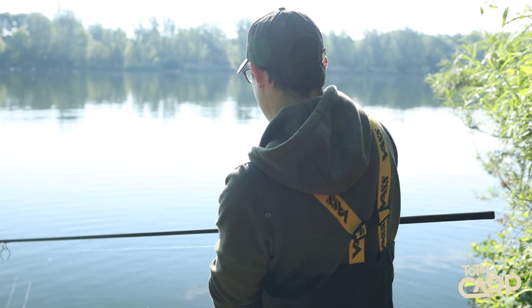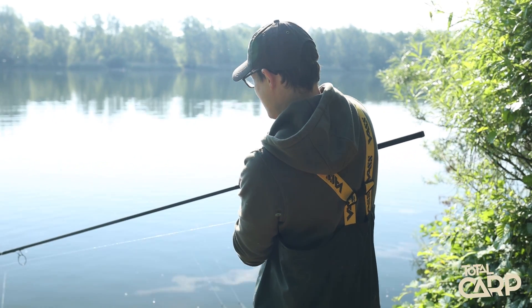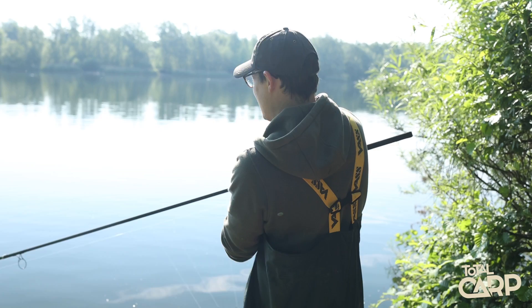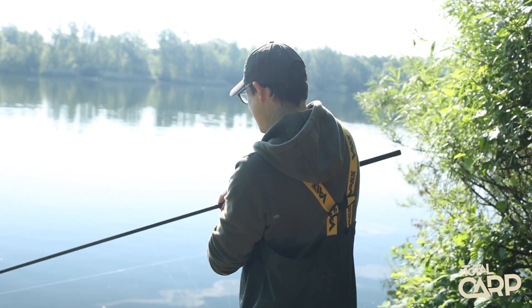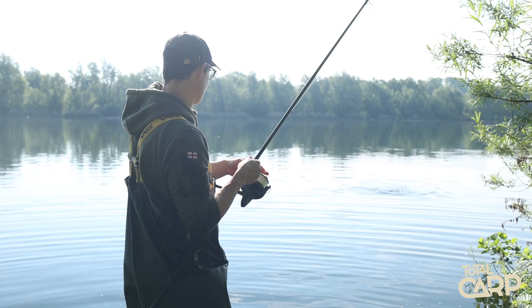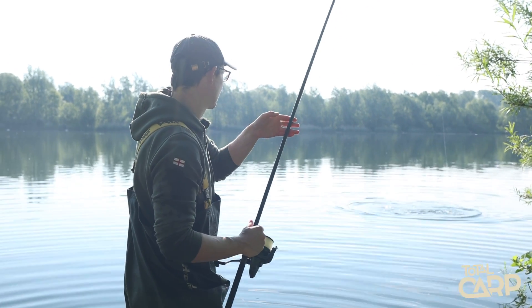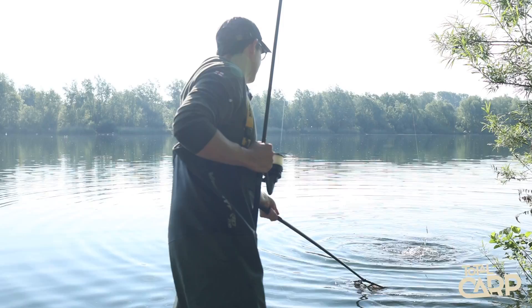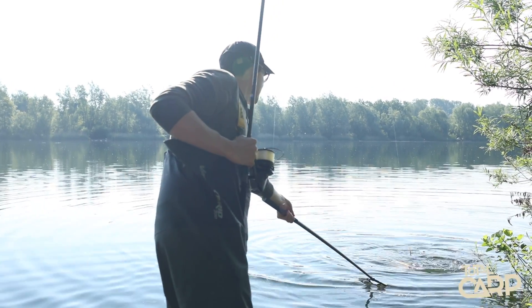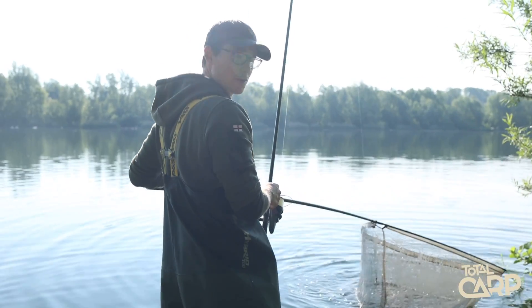Well there you go - literally just put that one back, the Savage dropped back off the same spot and we're away again. Lovely nice little scaly one. Result.